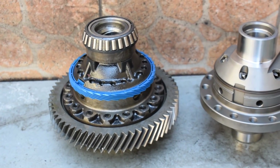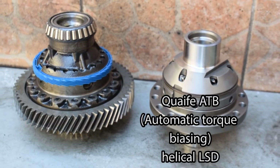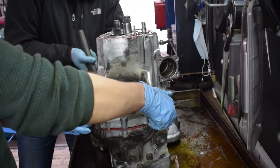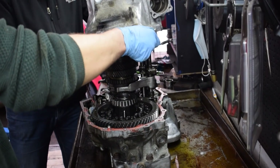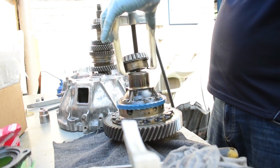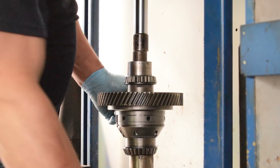In today's video I'll be showing you how to install a limited slip differential, more specifically a Quaife ATB differential into a manual gearbox. This will be a very detailed video where I'll be showing you the process step by step, and since we're opening up the transmission anyway we'll also be rebuilding the transmission along the way.